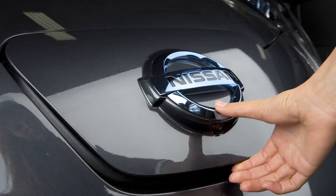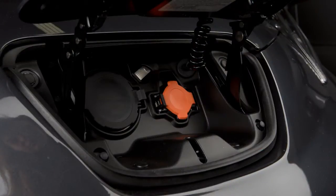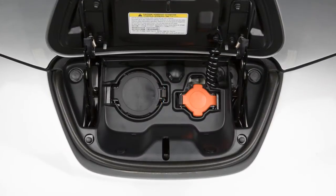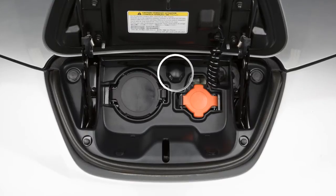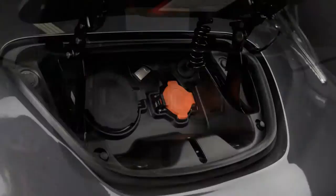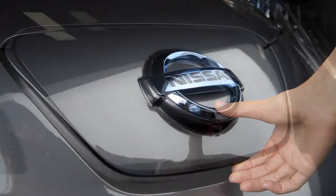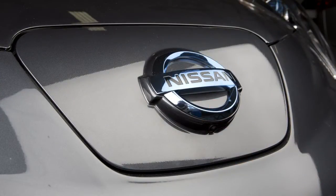The charge port lid will spring up slightly. Slide your hand under the lid and raise it until it locks in place. Under the lid is a light, which allows you to see the charge ports in the dark to plug in the vehicle. When closing the lid, slowly lower it until it latches, then push the lid down to lock it in place.